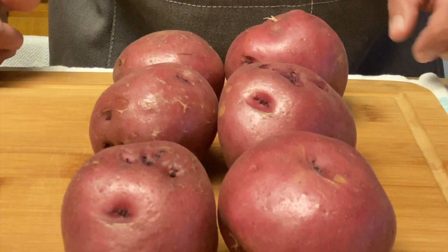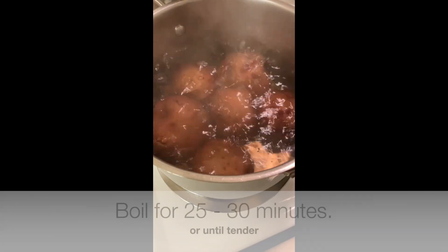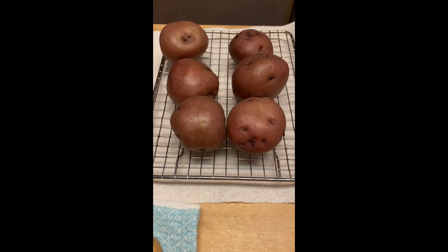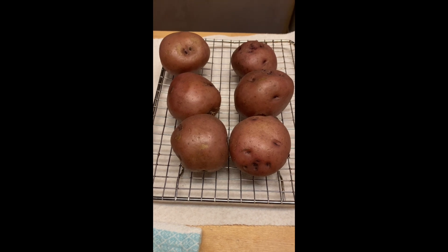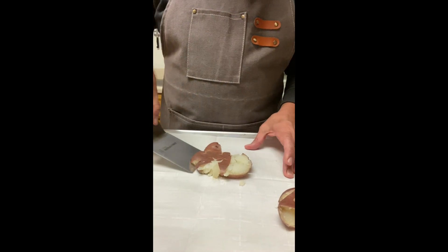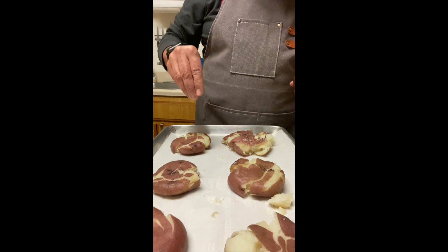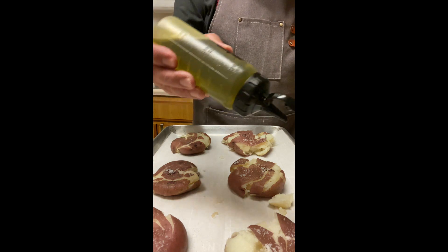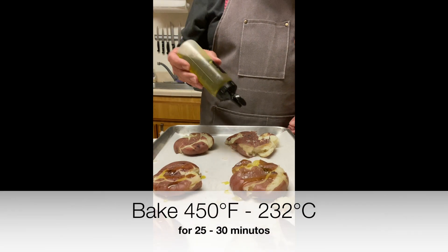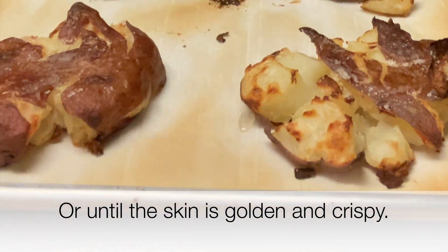I have six red potatoes and I will use two types of cooking. Wash them and boil them in a pot with salt for 25 to 30 minutes until they are tender, then drain the water and set them on a cooling rack. While they are cooling off, put some parchment paper on a baking tray. Then one by one, press them with a spatula and smash them. Add some sea salt and extra virgin olive oil only, because I will serve them with the oxtail sauce. Bake at 450 degrees Fahrenheit for 25 to 30 minutes or until the skin is golden and crispy.